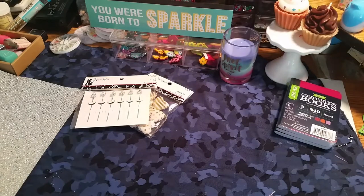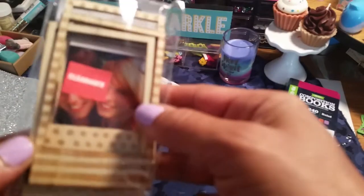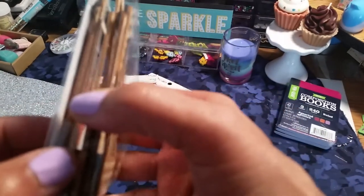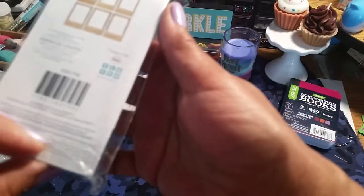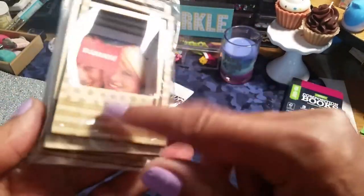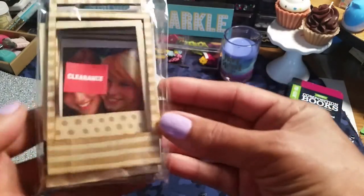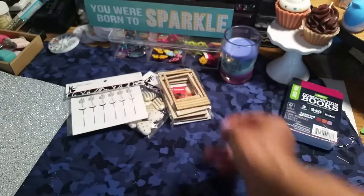That is all I got out of Hobby Lobby. Then I hopped over to Joanne's and I just picked up this because it was in clearance. This is $1.97 and you get six little wooden frames. I like these — I like to embellish them, paint them or whatever. So I got those.